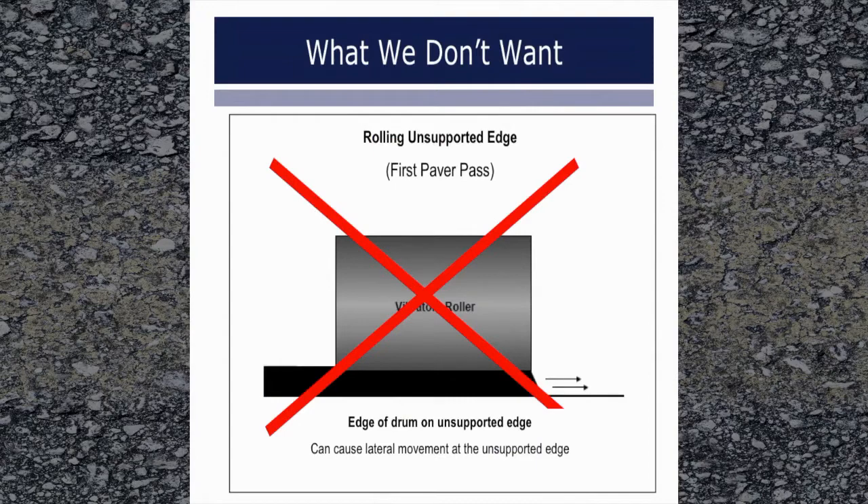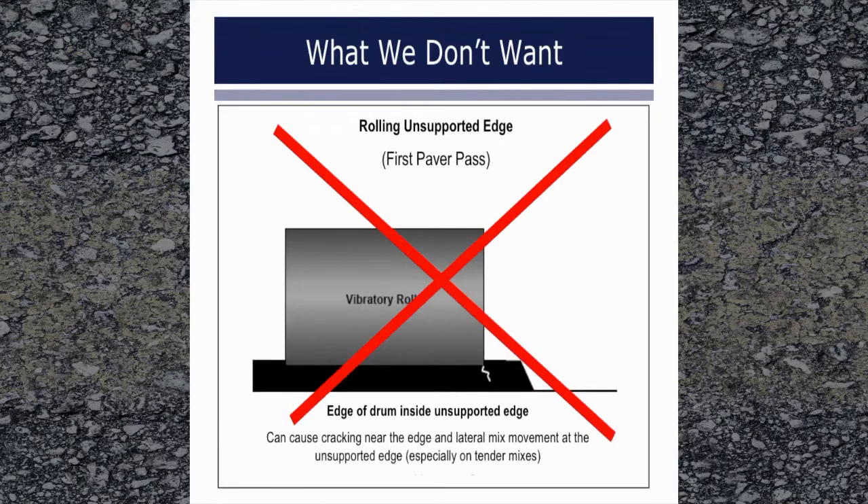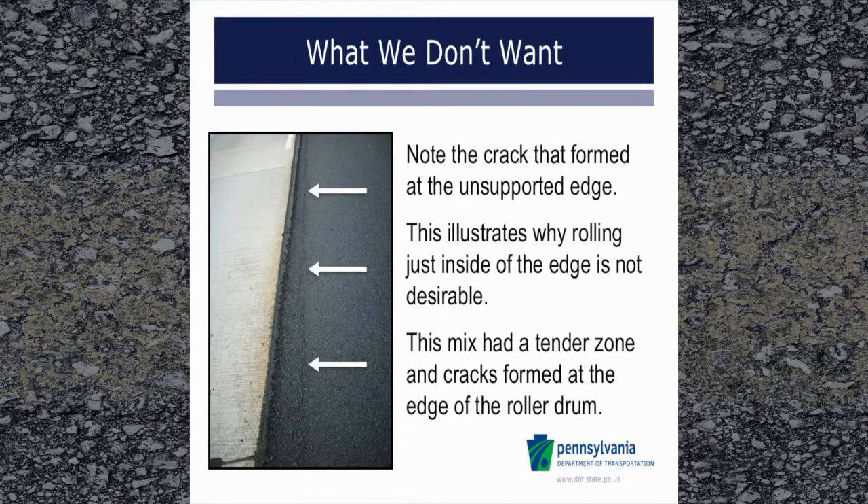Getting the roller edge even with the pavement edge can cause lateral movement or breaking over of the mix at the edge. This can cause loose mix particles to roll down over the edge where no compaction will occur. If the edge of the drum of a steel wheel roller, operated in either the vibratory or static mode, is just inside the unsupported edge of the pavement lane, two things may happen. One, the mix has a tendency to widen out and move in a transverse direction, especially tender mixes. Lateral movement is also reduced by a good bond, such as a good tack or milled surface. Secondly, a crack may form at the place where the edge of the drum passed when it falls near an unsupported edge. Due to these reasons, compacting with the drum edge inside unsupported edges is not a good practice.